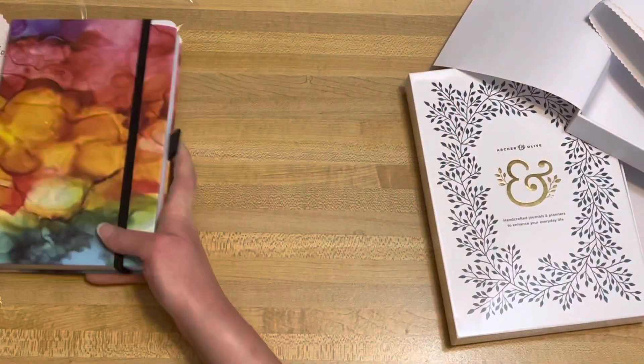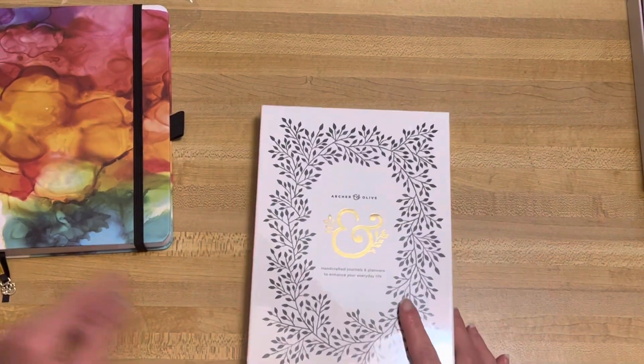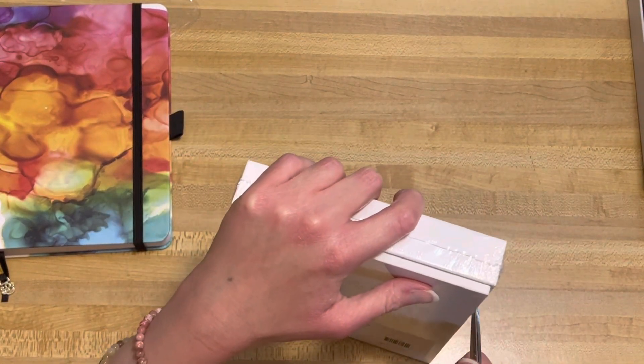Let's get to the second notebook — put that aside and take the plastic off. They also have a craft paper one, so hopefully I'll get that one soon. But they're sold out of the other two last time I checked.